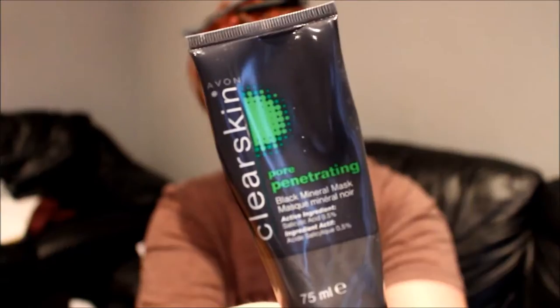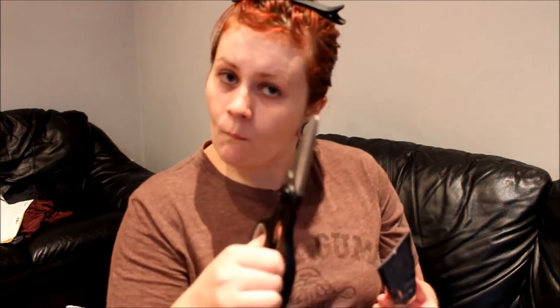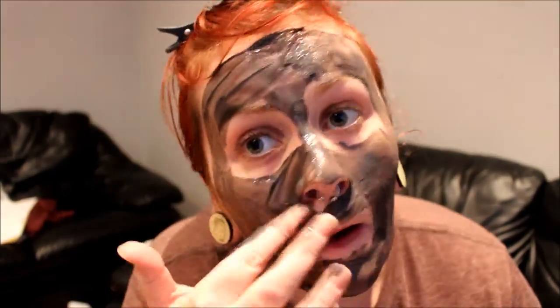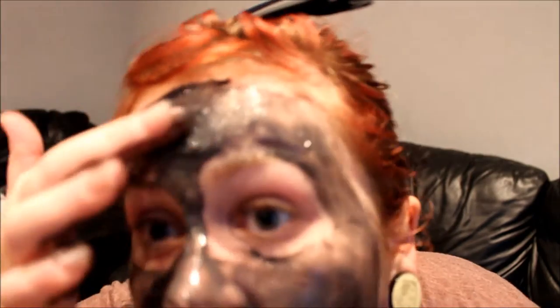It normally looks a lot nicer. I think I need to cut this open — I'm going to go cut it open. You don't have to apply it to your full face. You can just apply it to the oilier areas of your face, such as your T-zone. I like doing it to my full face. I'm going to go wash my hands and I'll come back in a second, and we can watch it dry out together.